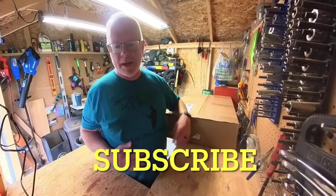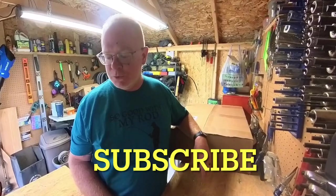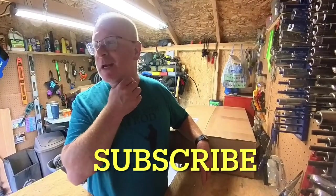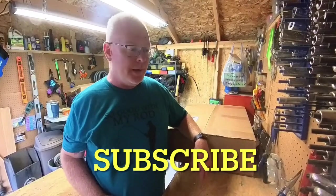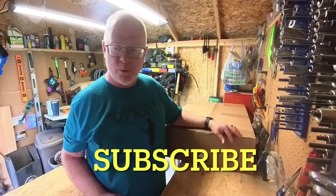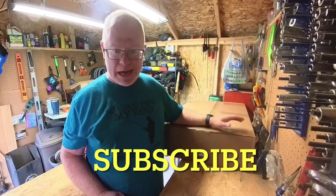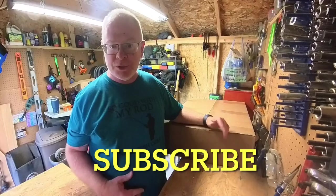Hey, what's up everyone? Welcome back to the channel, or maybe this is your first time here — welcome for showing up. Today I'm going to do something a little different, waiting out tropical storm Debbie. I got the new canoe gear pod in last week — my wife got it for me for our anniversary and my birthday.